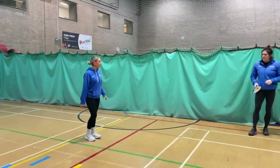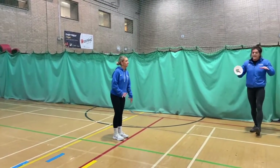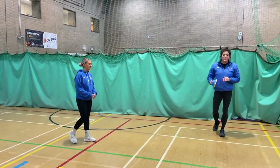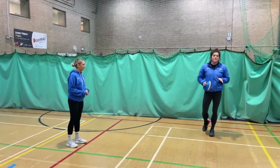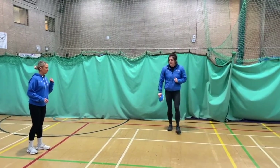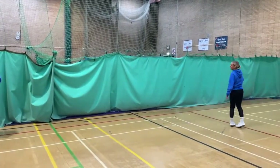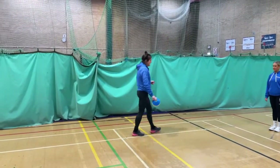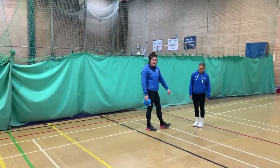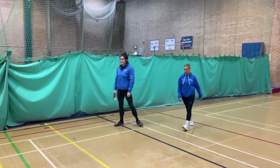This time, use your arms - however that feels natural to you. Using our arms gives us momentum, and that will look different for everyone. Just use your arms however you feel most comfortable, whatever comes naturally. She managed to get a little bit further this time just with the arms giving that momentum. Let's do it once more from the red line.